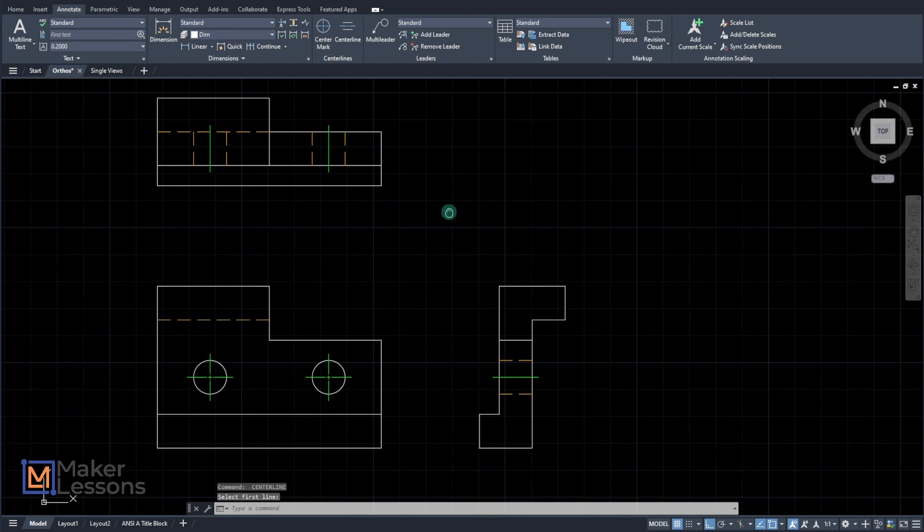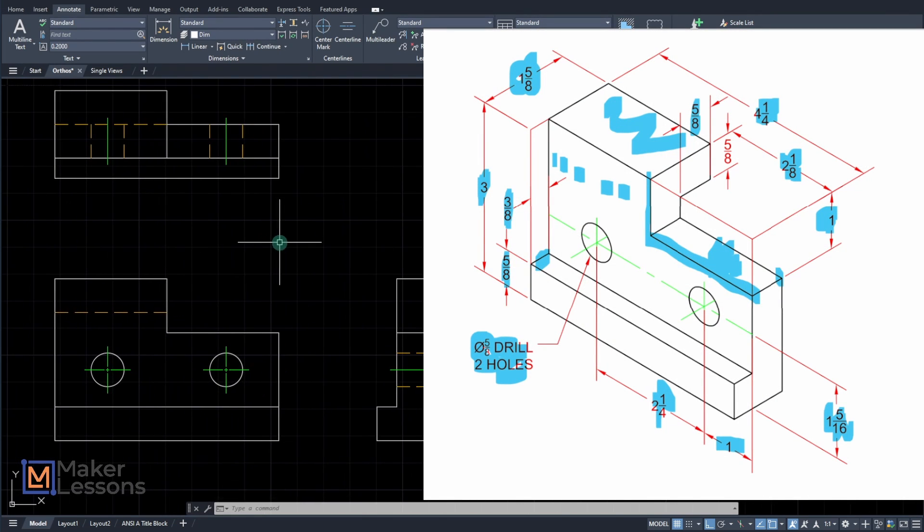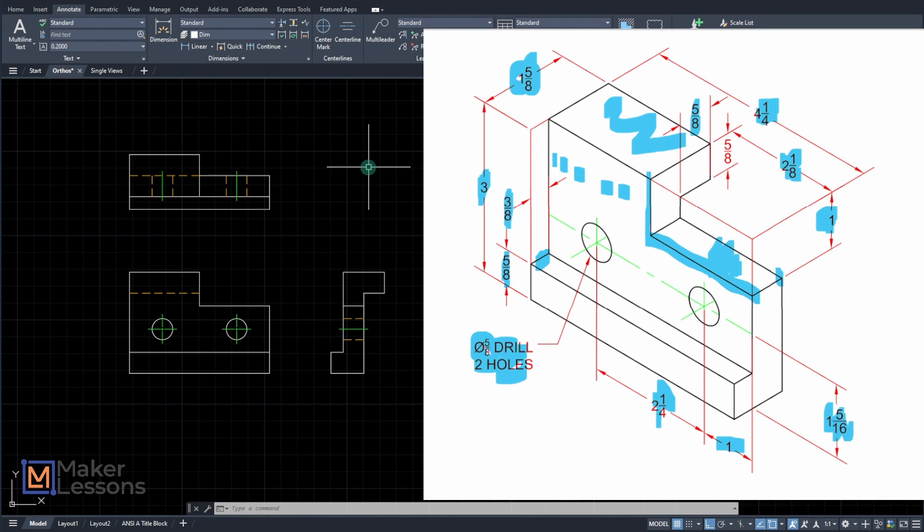Those are your three orthographic views for the blade holder. Do we get everything? I think so. Good luck, have fun.